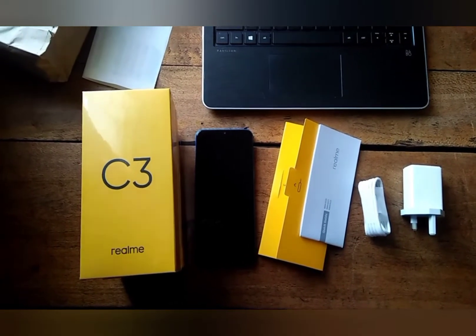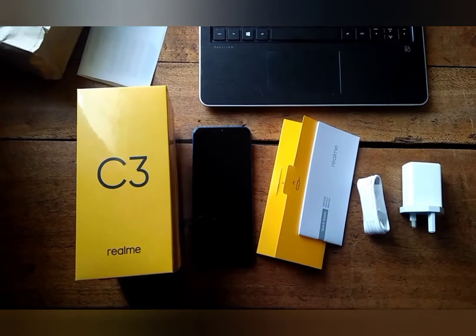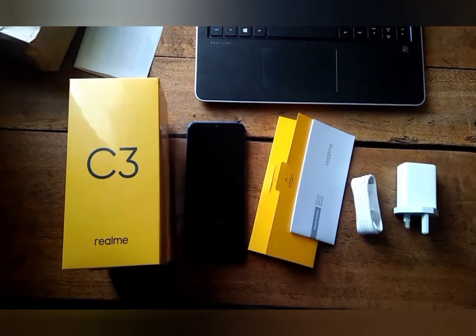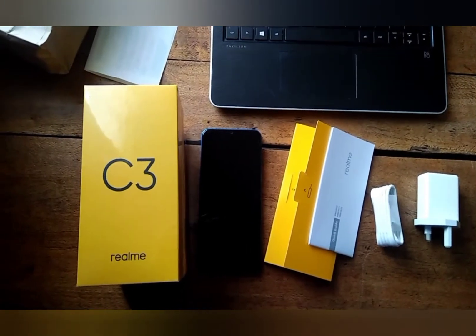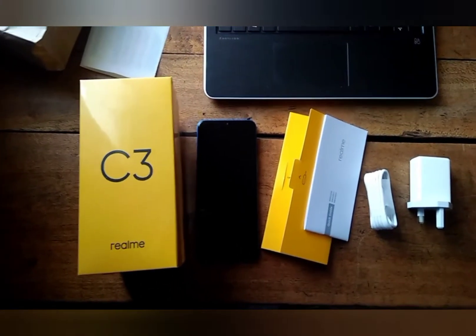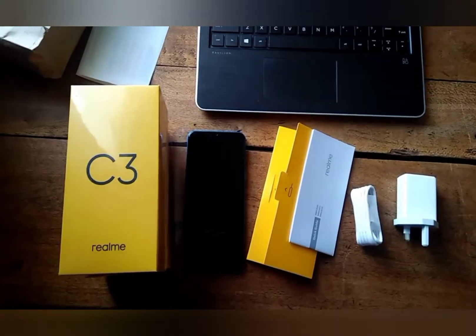On the first day, immediately outside the box, I got the phone, the SIM injector tool, a 10W charger, and some small paperwork. There's no outer casing and no earphones included, so let's see what the phone has in store for us.